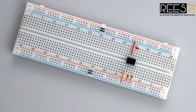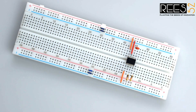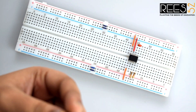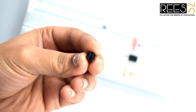Now connect the 8th pin of the 555 timer IC to the positive rail on the breadboard. Now attach both tactile switches to the breadboard — ensure that the internally connected side of each tactile switch is placed in different rows of the breadboard.